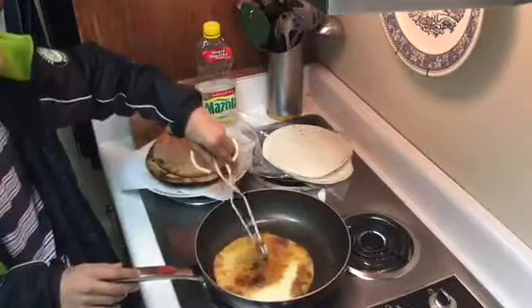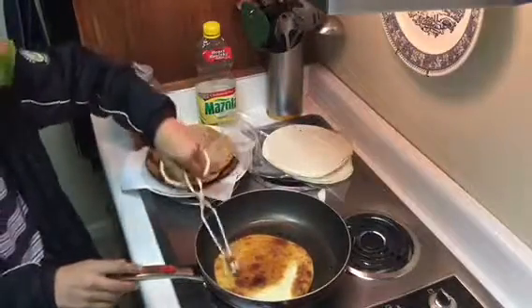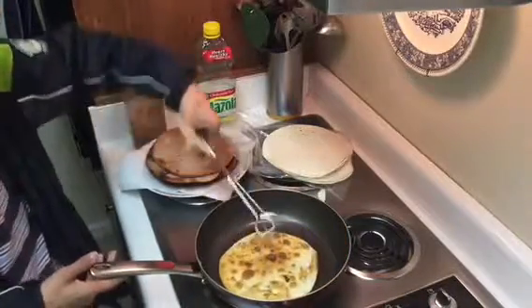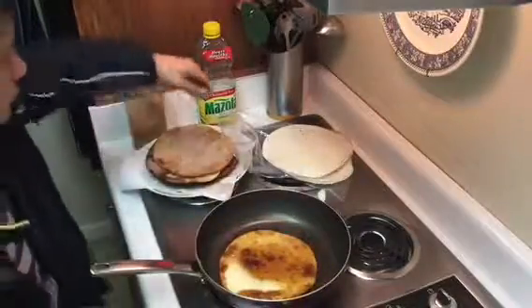Are those my tortillas you're making or your tortillas? No, don't mind — put them away. He just put them away. Well, I was going to buy some more. Put some in the bag.